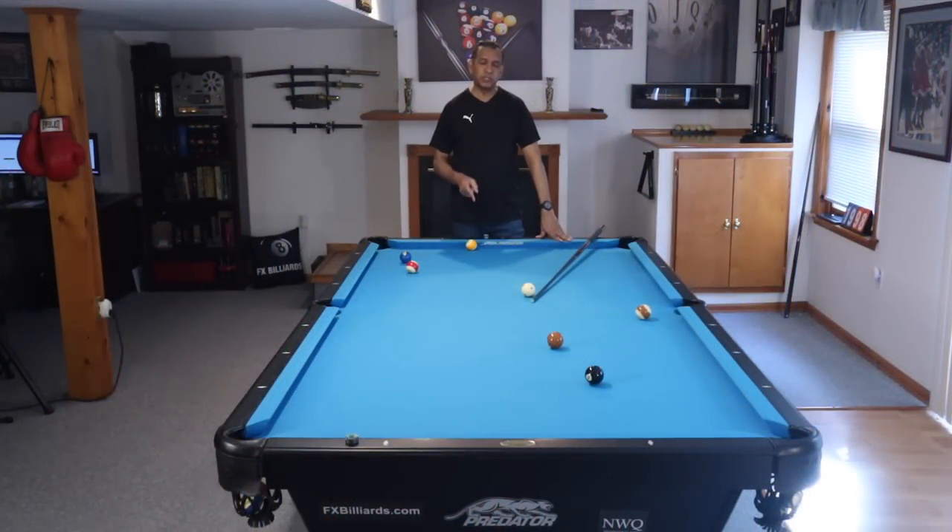Hey gang, it's Brian from FX Beers. Today we're going to talk about the most useful draw shots in pool.